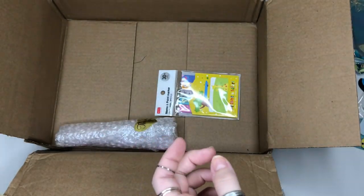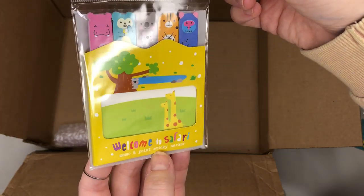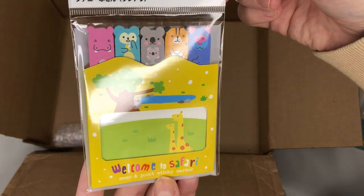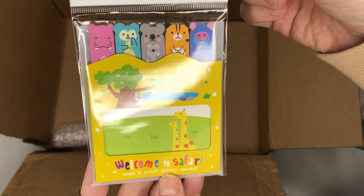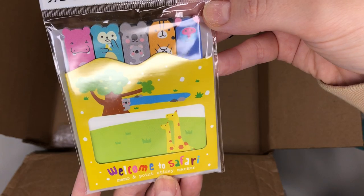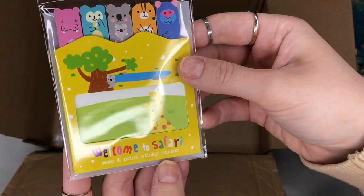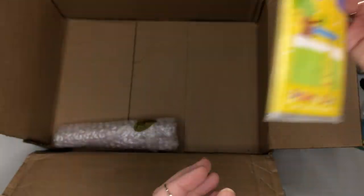We also have a diamond sticker for diamond painting — that is so cute, I think I'm going to put that on my box. She's also included some point markers in safari designs: a hippo, a bear, a koala, a tiger, and I think a piggy. And then we've got some safari post-it notes as well, which is so cute — I love them.